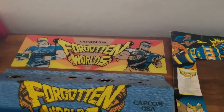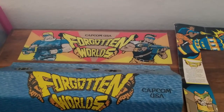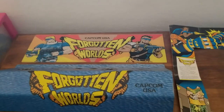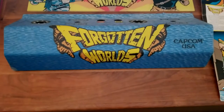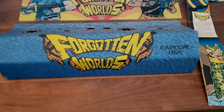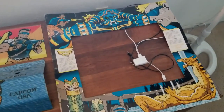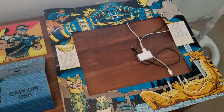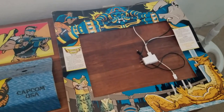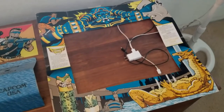The marquee you can get a reproduction online — that's going to probably cost you, with shipping, anywhere between $35 to $45, so the marquee is not a problem. The control panel artwork, the control panel itself and the artwork, is very, very difficult to come by. The bezel — I have looked and looked, never seen it, nobody seems to be making reproductions of it. It's impossible.